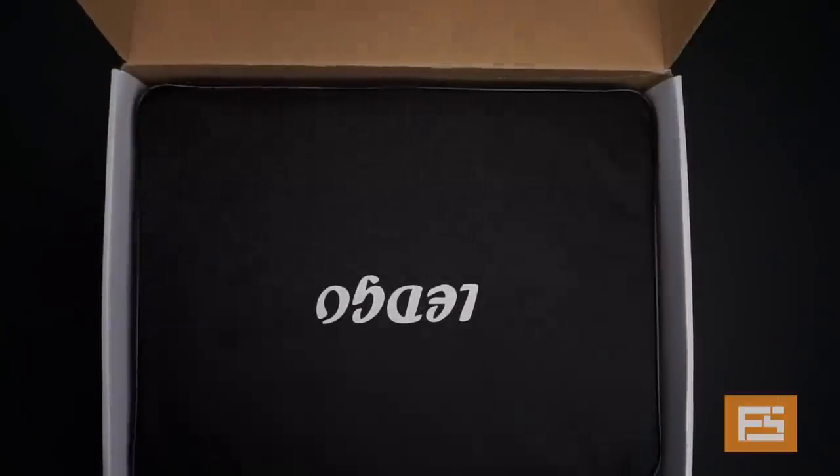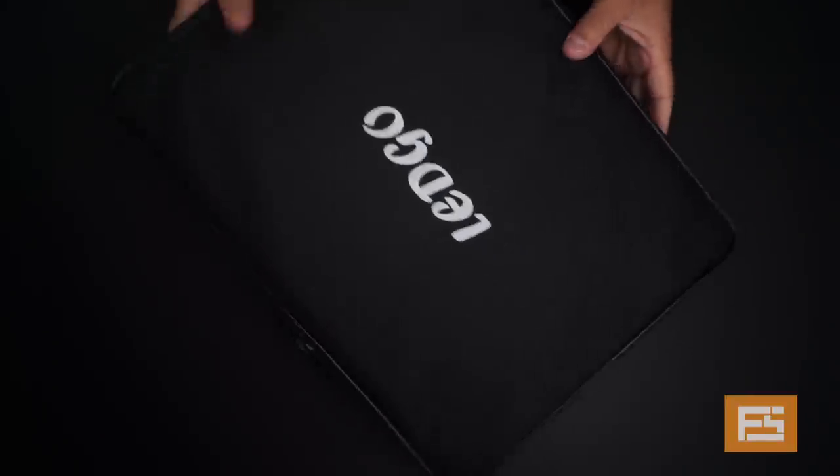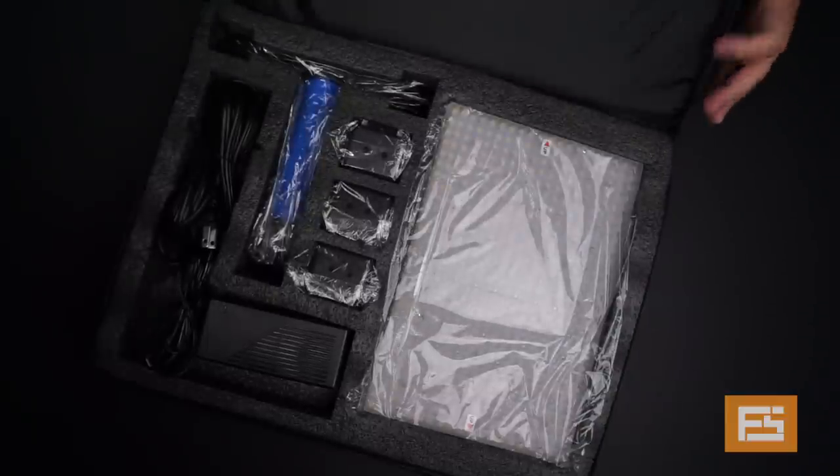Inside here comes another bag — a travel case bag from LED Go. I think it's going to handle a lot of use and abuse. Let's open it right now.